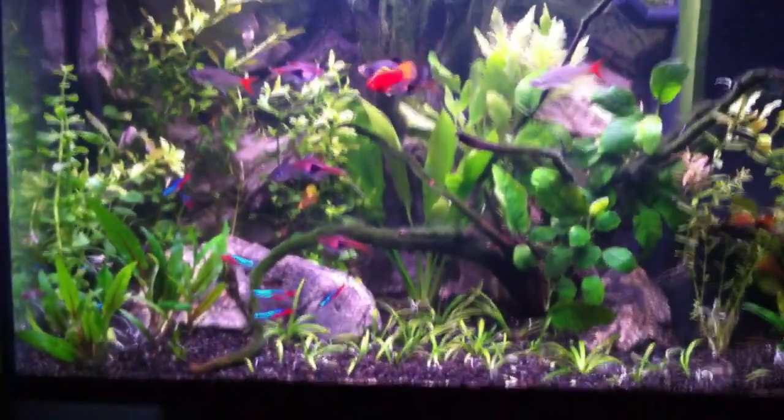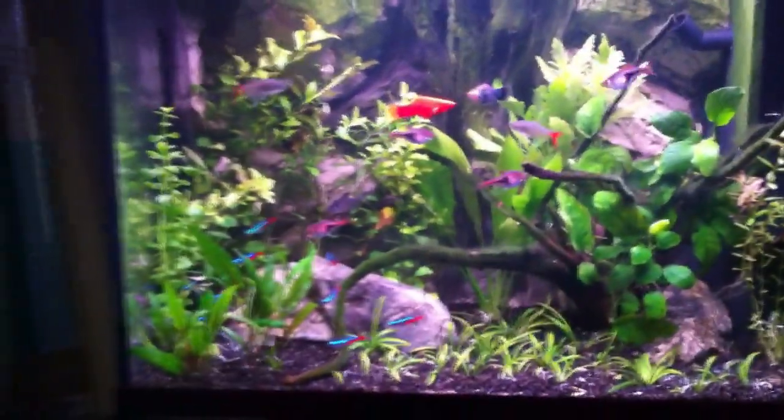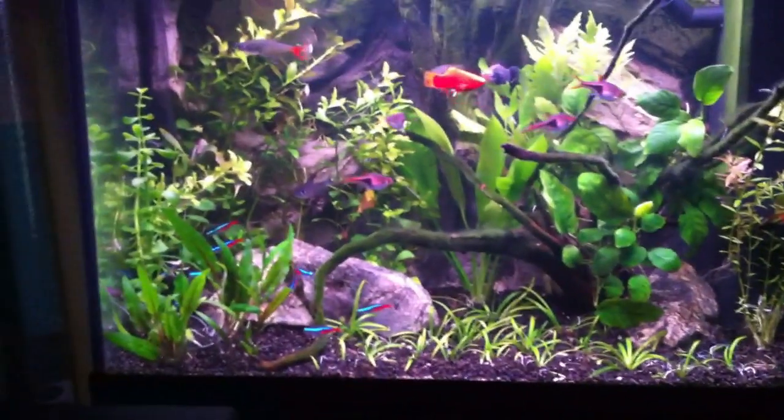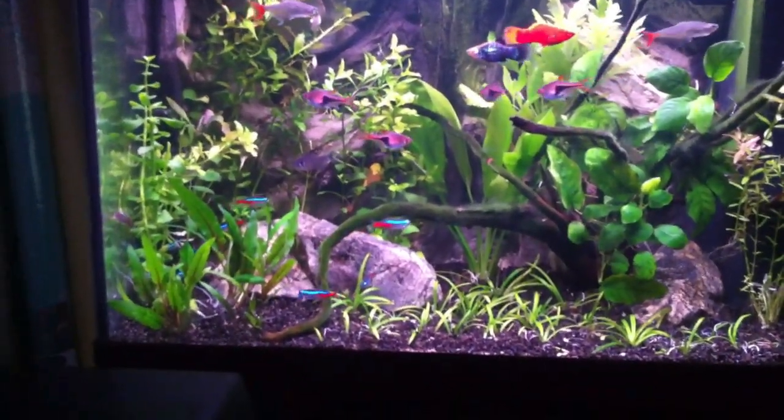So this is my tropical tank. I've had it just over probably a month and a half, almost two months now. Today I've just done a massive new aquascape.